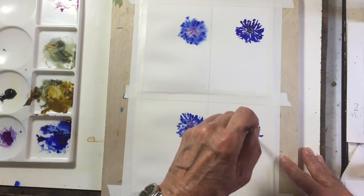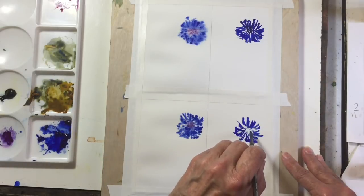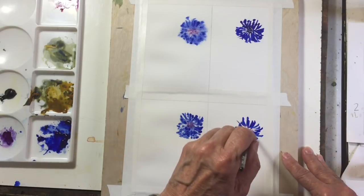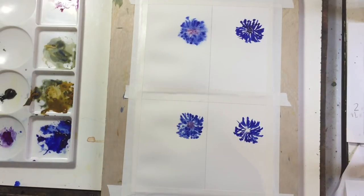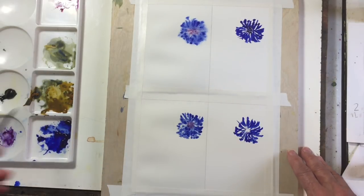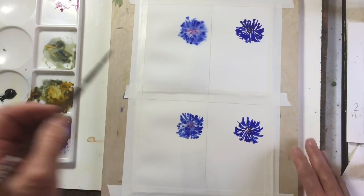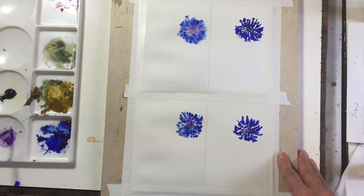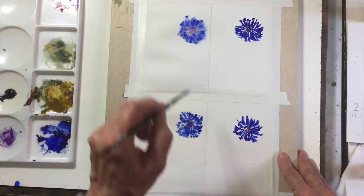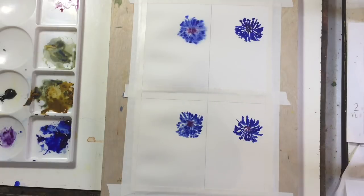Now let's do the same on hot pressed paper. You don't get the broken lines as much, but the result is quite different. I have to go back in here with the wet-in-wet and add more for the centers because of the way it dries into the paper.